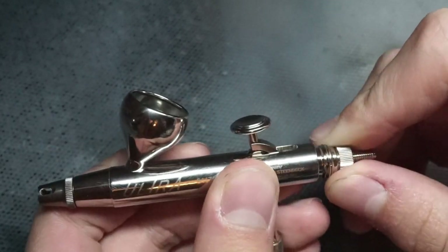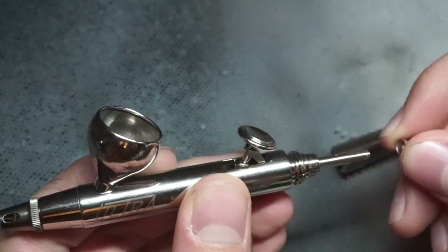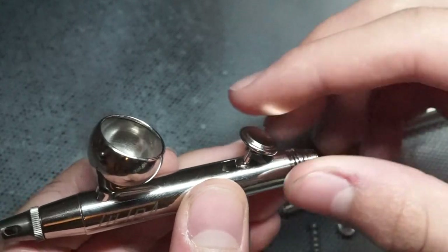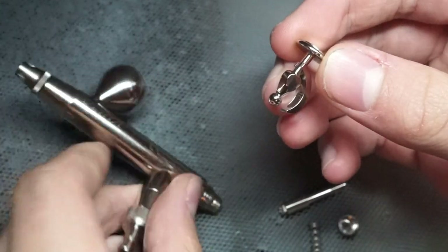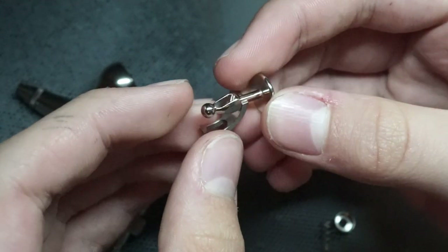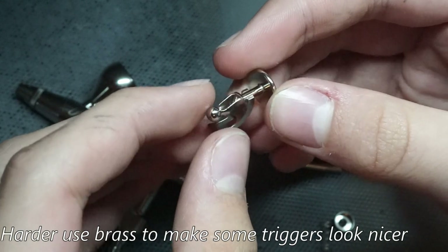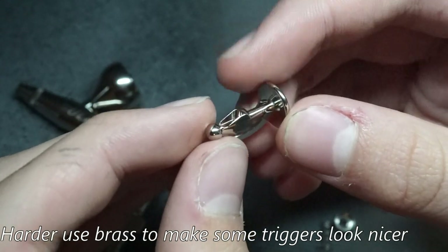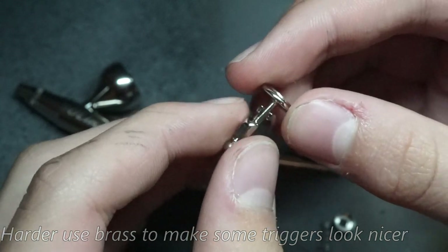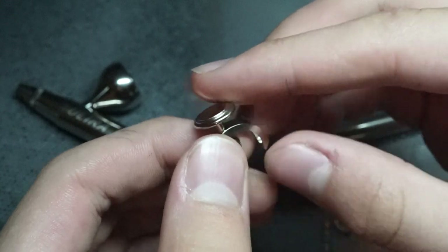If we just pop the trigger out now, it's pretty easy to do. Take out the spring, and here is the trigger mechanism. It's obviously not as beautiful or best made airbrush trigger that's out there. Harder and Steambeck obviously make much nicer ones for their Evolution and Infinity airbrushes, but this one is more than sufficient. It's really comfortable and it works really well.